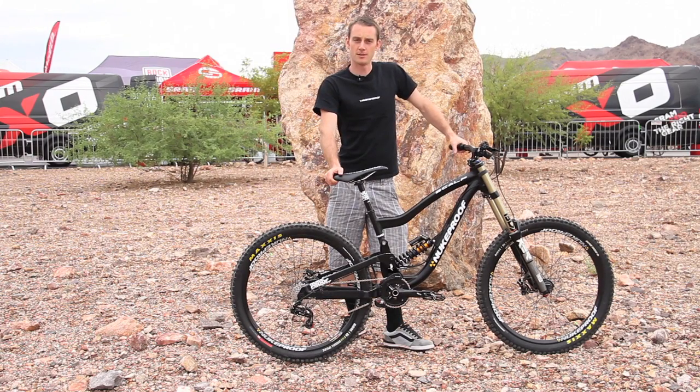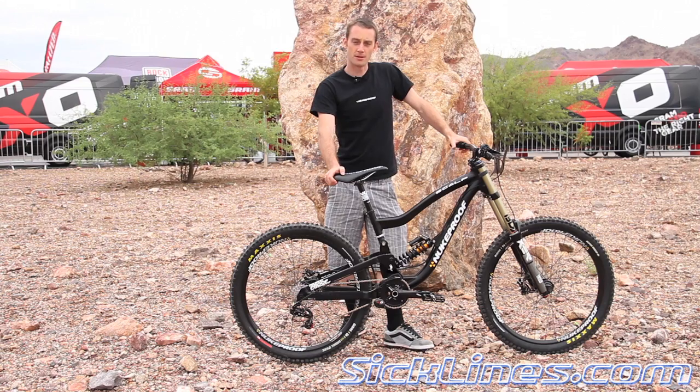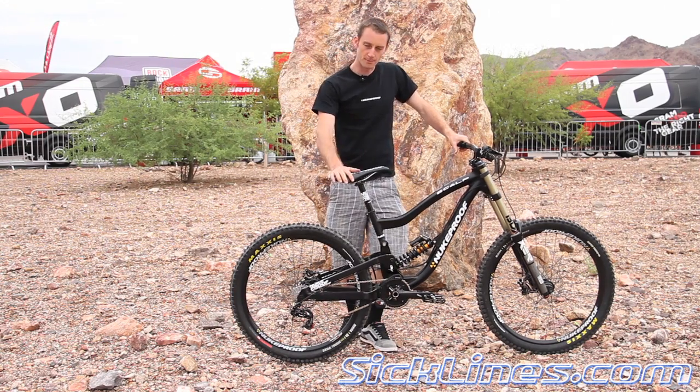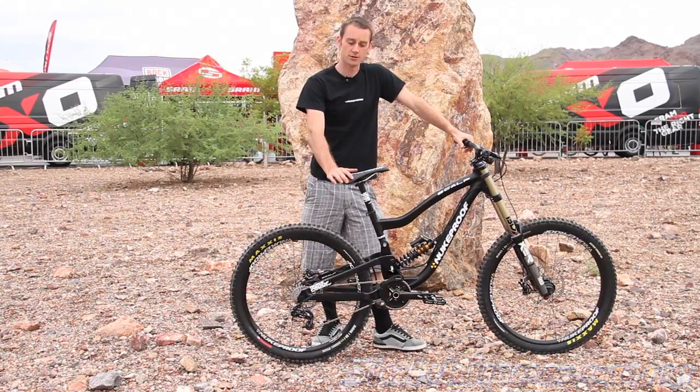How's it going? I'm Martin Astley, the Marketing Manager for Hotlines. We've got the Nukeproof Scalp Downhill Bike with us here. This is the same bike that's been raced on the World Cup Series this year by the Chain Reaction Cycles Nukeproof team.